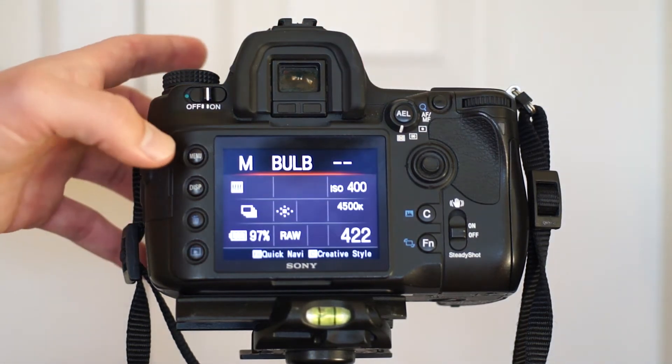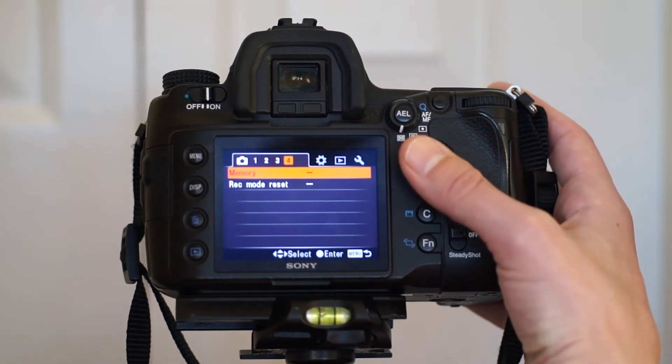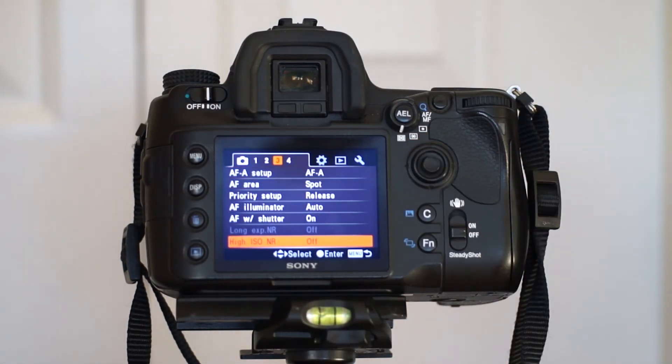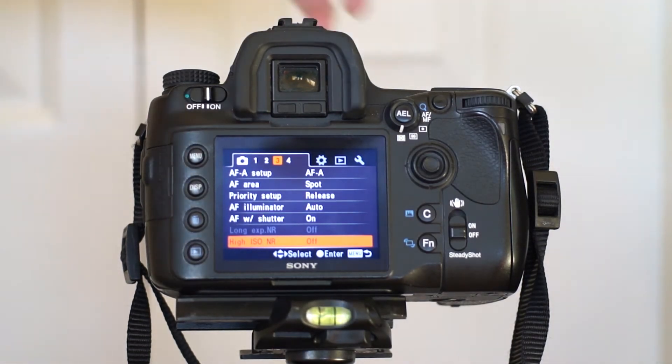The next — and very, very important — step if you're shooting Star Trails is to turn off your long exposure noise reduction. I always have that off. I feel that Photoshop and various other third-party plug-ins do a great job eliminating noise.